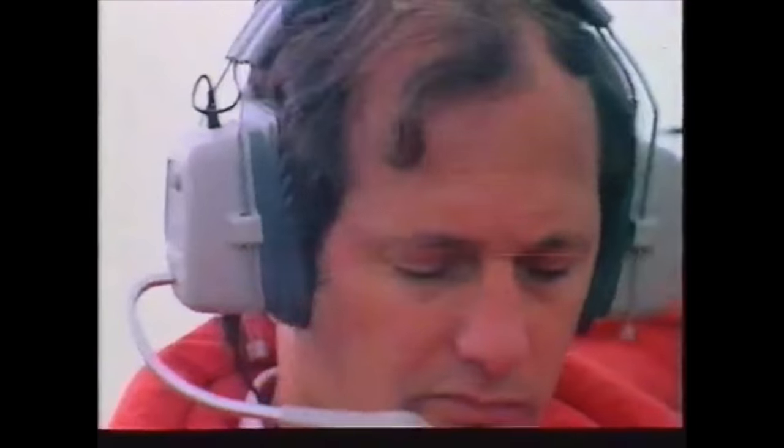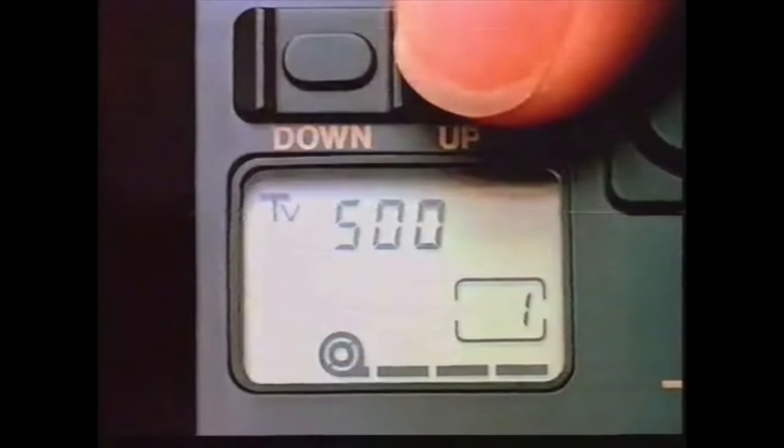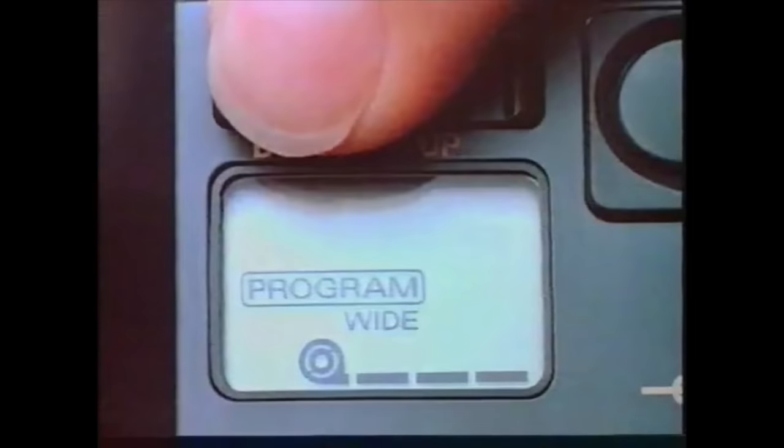Welcome to This Old Camera. Today I'm showing you the Canon T70. Photography enters the computer age with the revolutionary new Canon T70, computer programmed to give you all the answers, with total push button control.